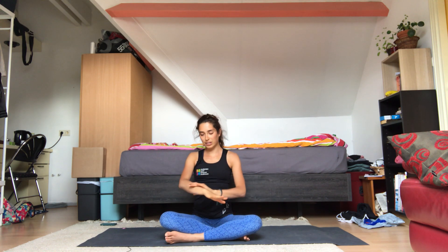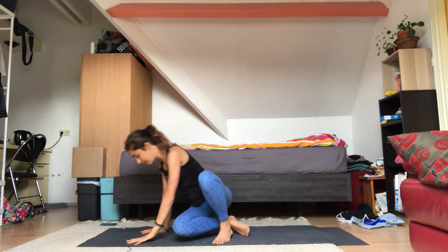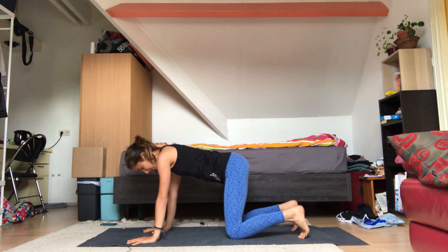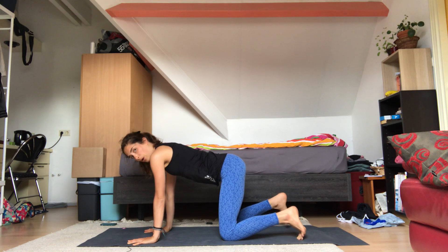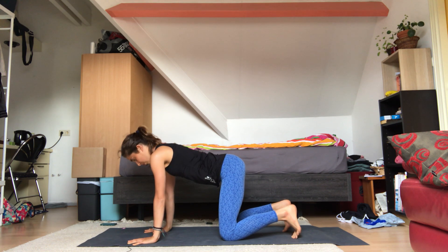If you don't usually work into your forearms and your hands, this can be really intense already. But we're just going to do a couple more stretches and strengthening poses for the hands and wrists. So we're going to come onto hands and knees. Place your knees right under your hips and your hands under your shoulders.